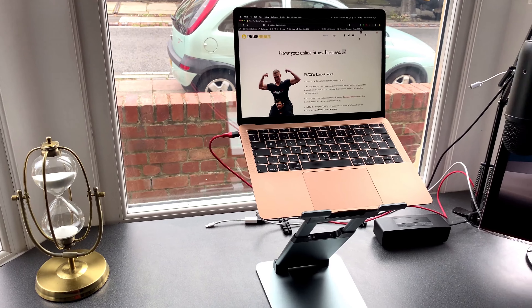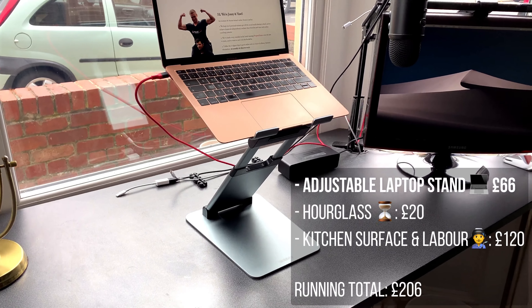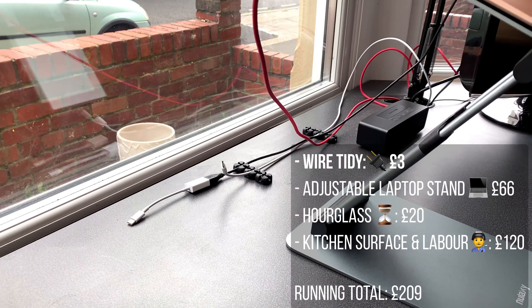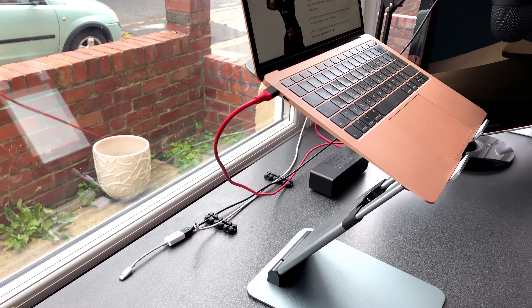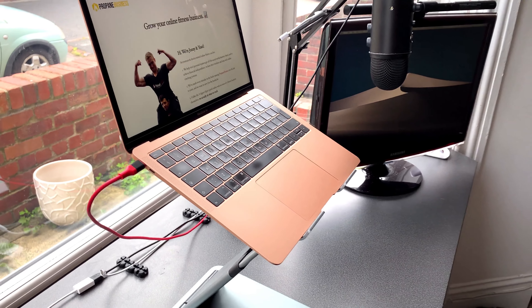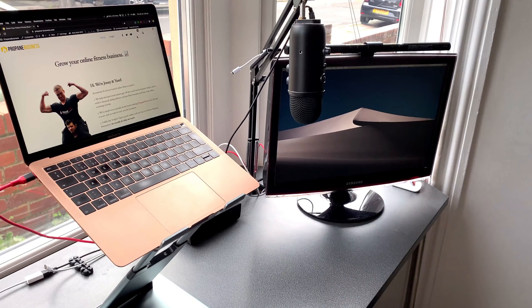We've got this laptop stand which adjusts from sitting to standing, allowing you to vary your posture nicely. This is a wire tidy — little rubber things that keep wires slightly tidier. If you want fewer wires, rather than using USB-C for your external monitor you can use Apple TV, but I'm not as much of a fan because it's a little more laggy and the quality is not as good.